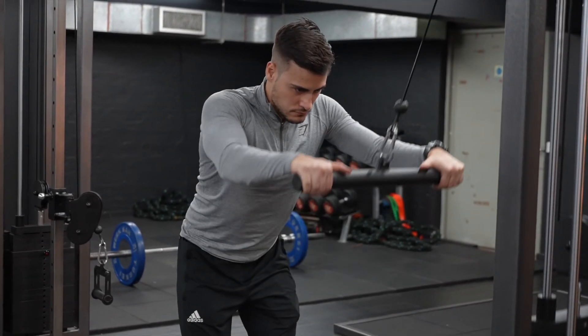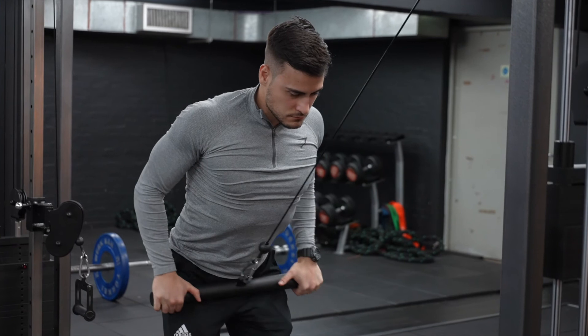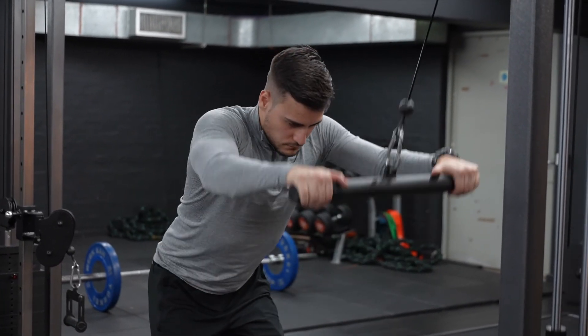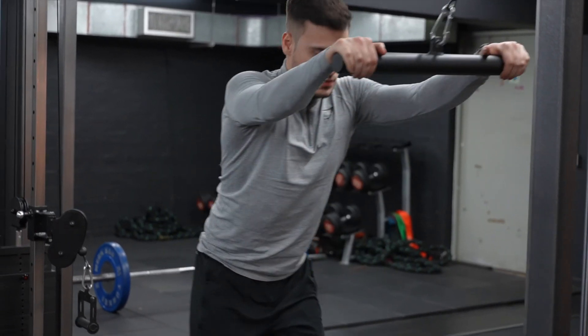Slowly drive your arms down to your sides in an arching motion so that your hands end up in line with your hips or just behind them. Reverse the motion slowly to extend your arms again.